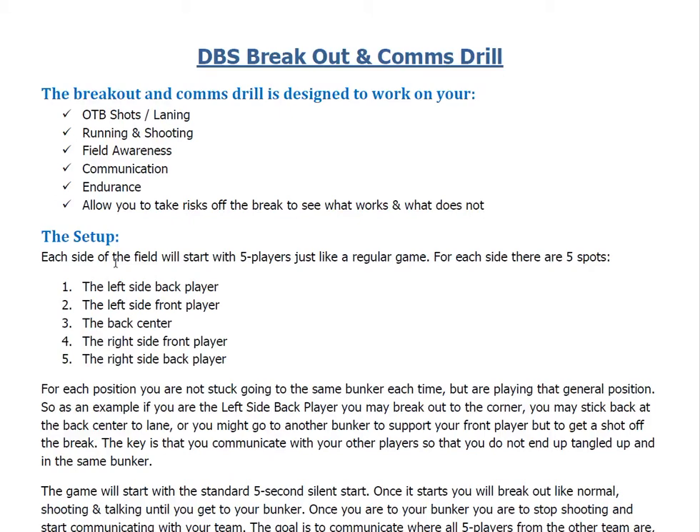For the setup of the drill, it'll be on a full-size field. We're going to have five players on each side of the field, just like a regular game. There are five spots on each side: the left side back player, the left side front player, the back center, the right side front player, and the right side back player.